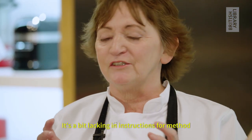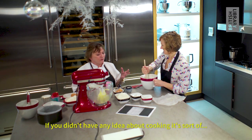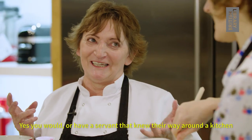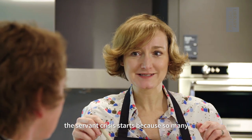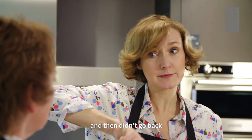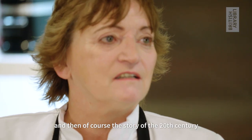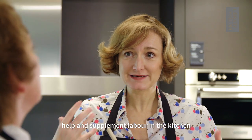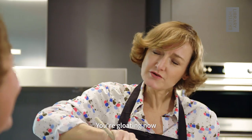We're sticking to the original recipe - it's a bit lacking in instructions for method. If you didn't have any idea about cooking, you'd have to know your way around the kitchen, or have a servant who knew their way around the kitchen. This is the moment where the servant crisis starts, because so many women left domestic service to work during wartime and then didn't go back. The story of the 20th century is in part how domestic appliances help and supplement labor in the kitchen.